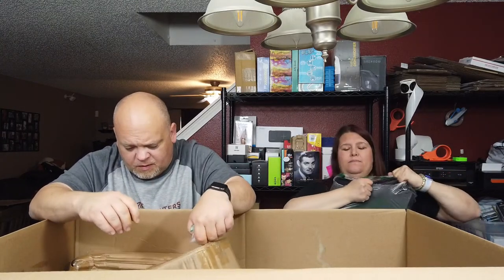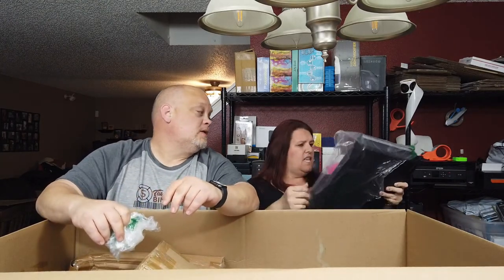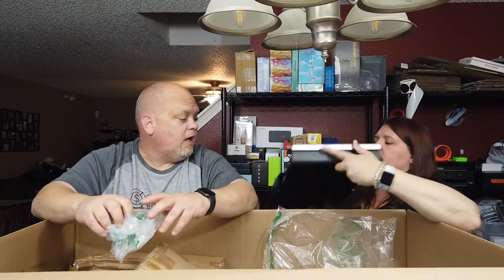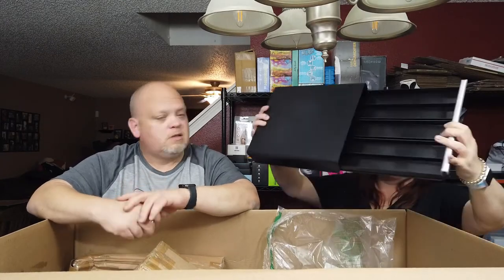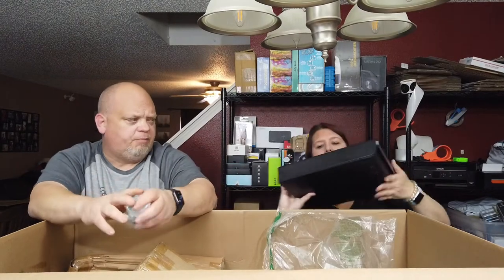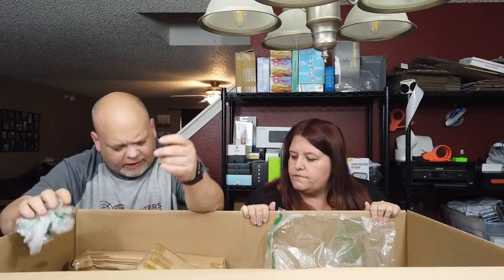I'm trying to open this bag. There's a box inside and — oh, it's a K-cup tray! Non-branded, non-Keurig. It would be a good flea market five-dollar item. Set your Keurig on top and what not.